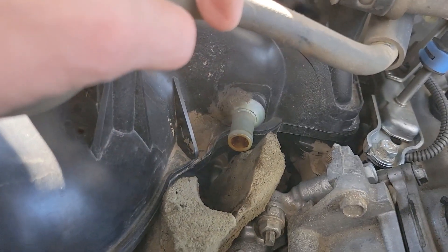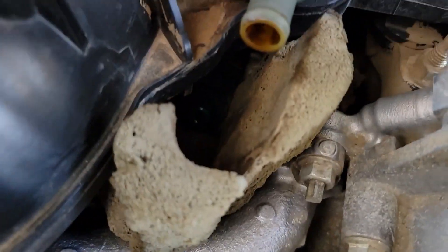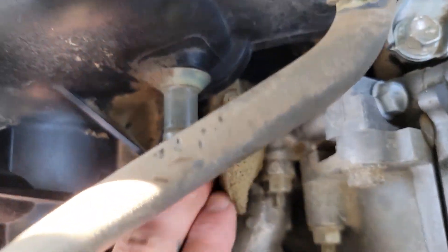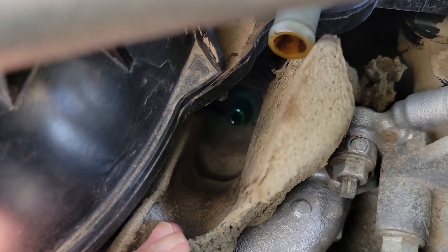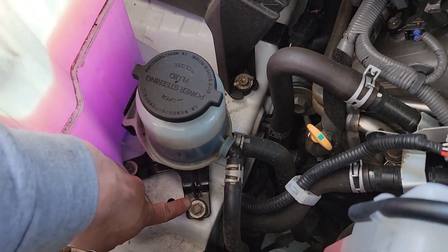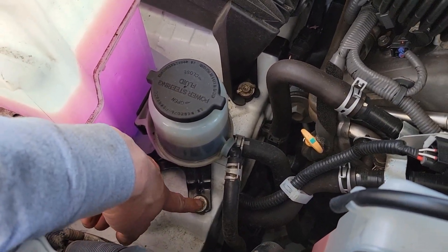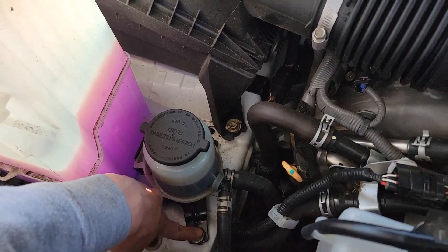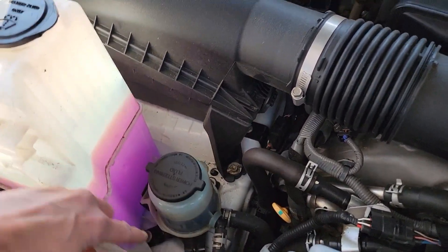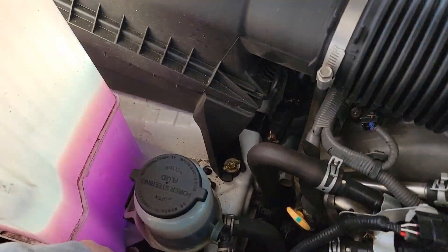Like I said, this fitting right here for the outlet hose is 5/8, and the PCV valve outlet down there is 3/8. As for the bracket, we're going to go right here - it doesn't come with any instructions, but I really don't see any other practical spot to put it. There's plenty of room for it right here, as well as a factory bolt right here for the power steering fluid.